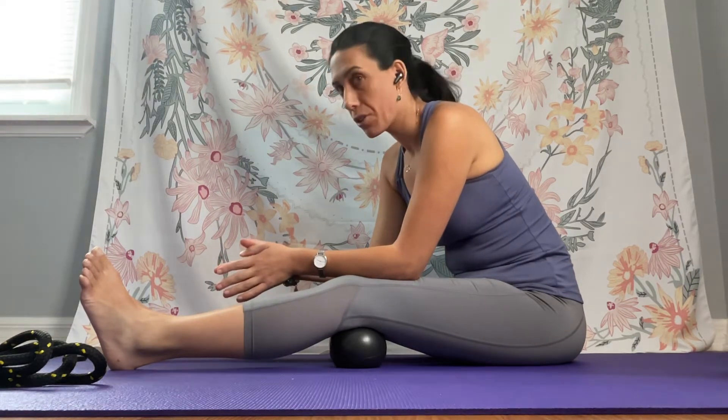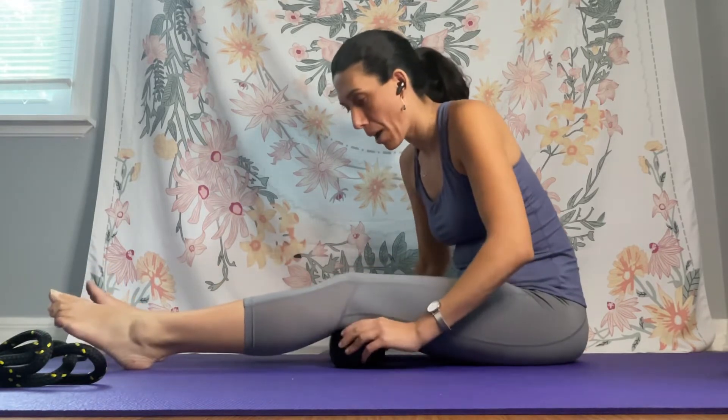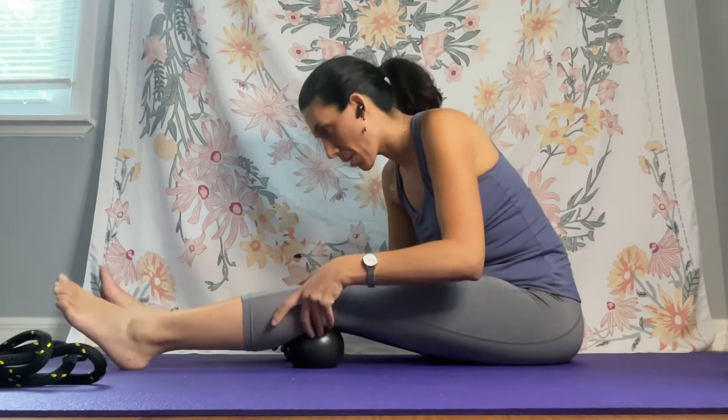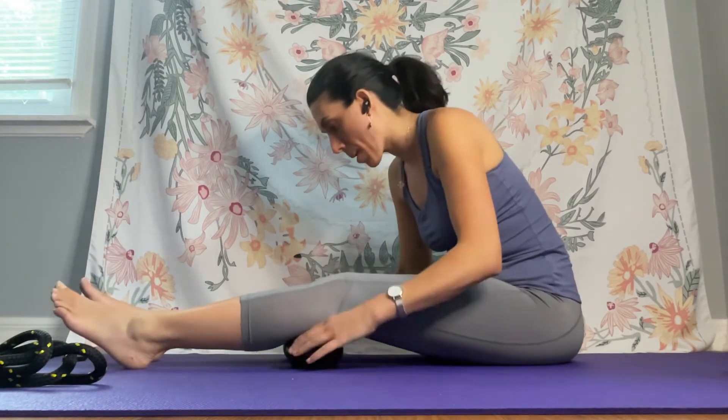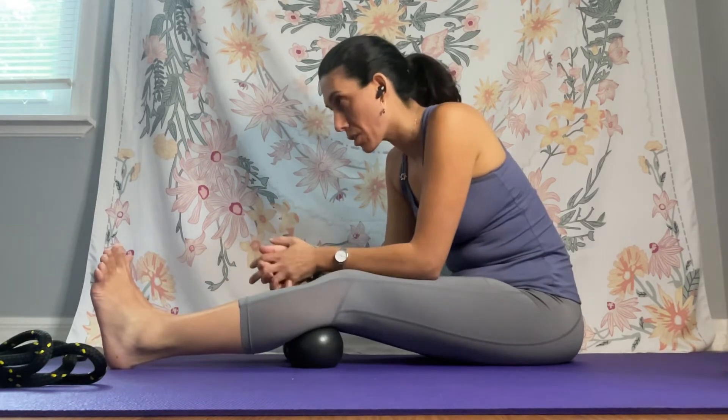Inhale and exhale into the balls. Then take the balls out, put them back behind your knee and move them just in front of your knee like so, and just press here. For people that come to me for knee issues, I always have them work on their feet as well, because the knee and the foot are directly connected — as you know, everything in your body is connected. So this is super easy to do.